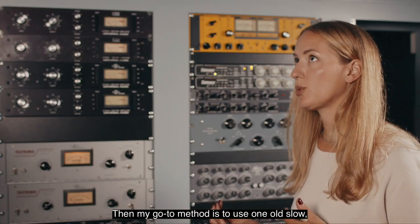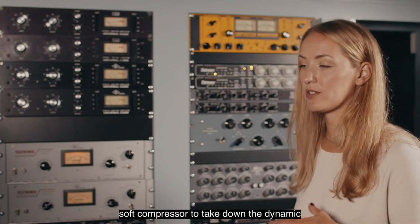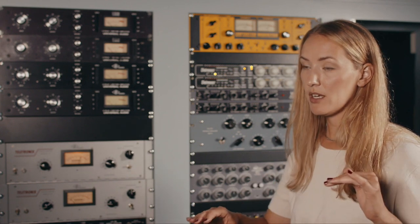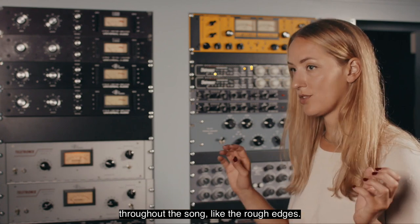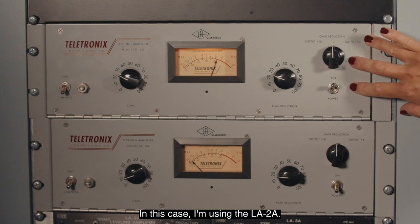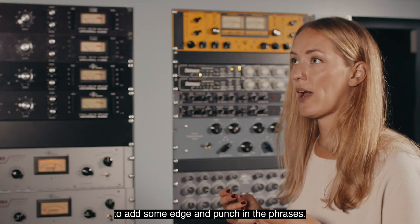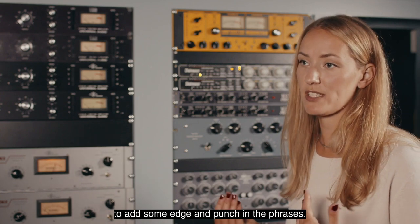My go-to method is to use one old slow soft compressor to take down the dynamics throughout the song — like the rough edges. In this case I'm using the LA-2A, and then I pair it with a faster compressor to add some edge and punch in the phrases.